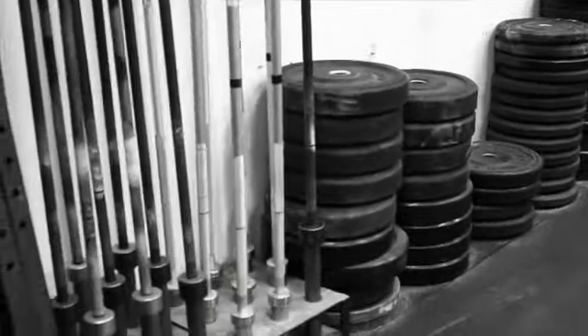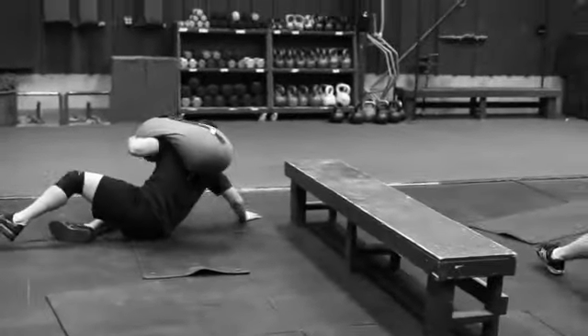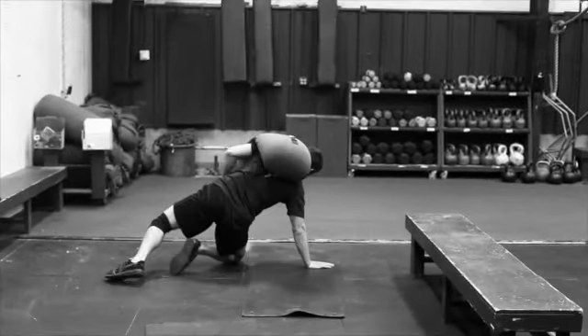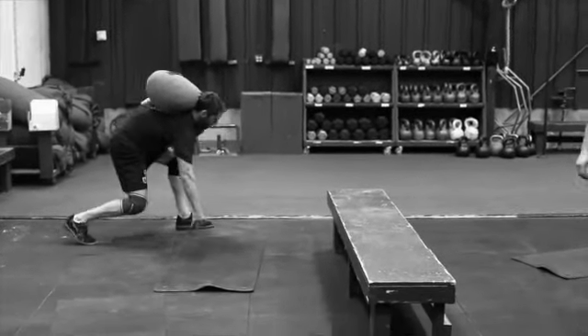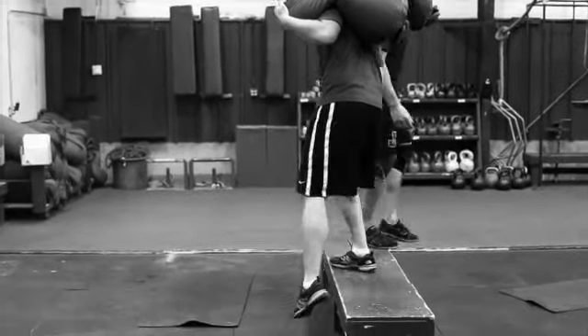If you have rubber plates like these over here, you'd stack a couple 45 plates — probably four or so — and step over them. But yeah, it's pretty simple but terrible. Just step over and do a sandbag get up.